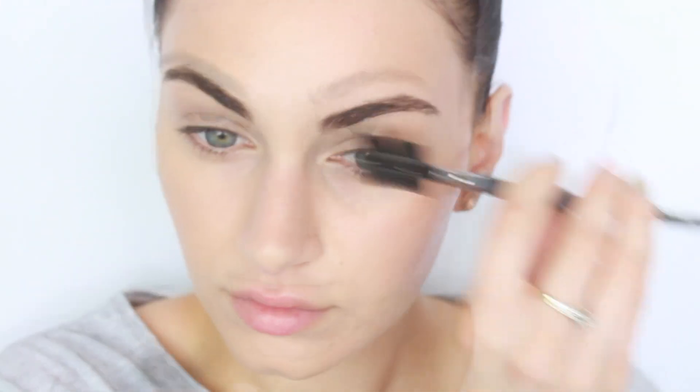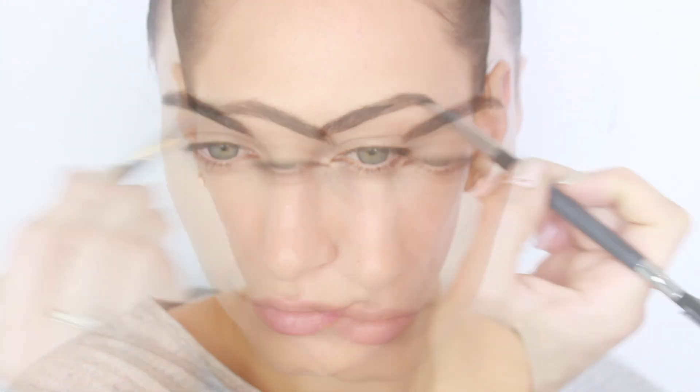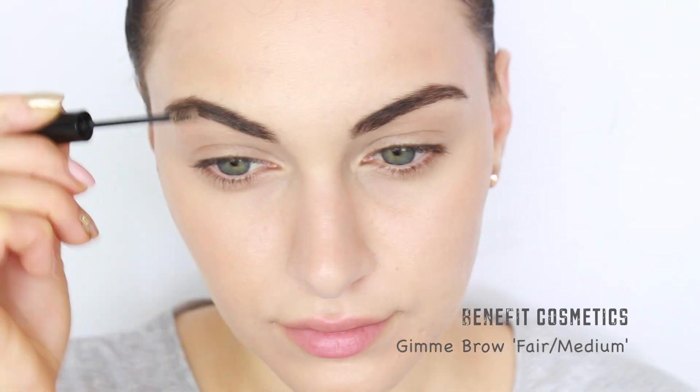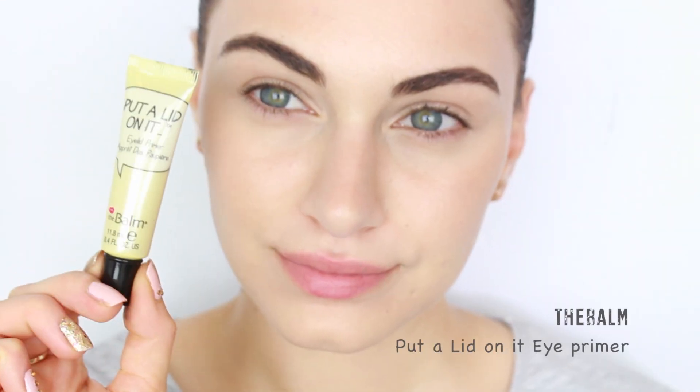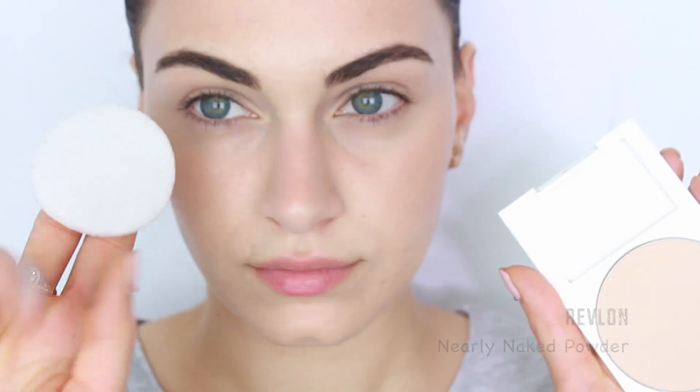Moving on to the eyebrows — I technically don't need to fill in my eyebrows because they are so thick and hairy, but I really like the way they look when I do fill them in because they look much more refined, polished, and well-groomed. I'm using my eyebrow-eyelash grooming tool to brush through my eyebrows, filling them in using my Sigma Eyebrow Palette, and then going through my brows using the Gimme Brow Fiber Gel by Benefit Cosmetics — it's absolutely amazing.